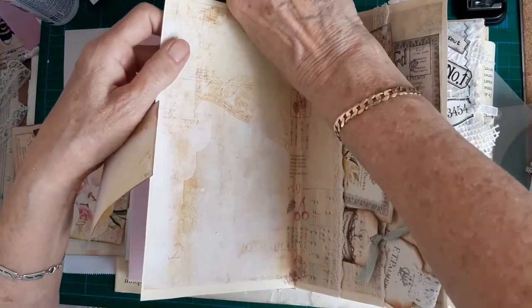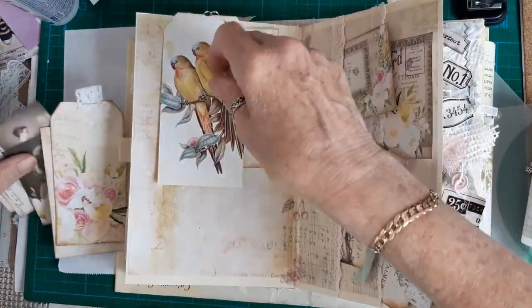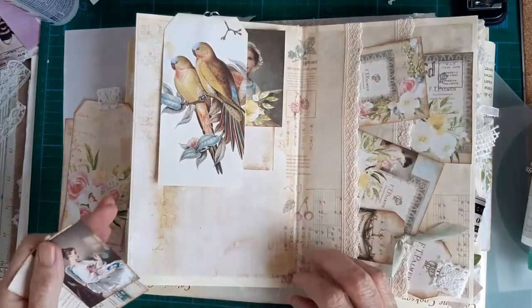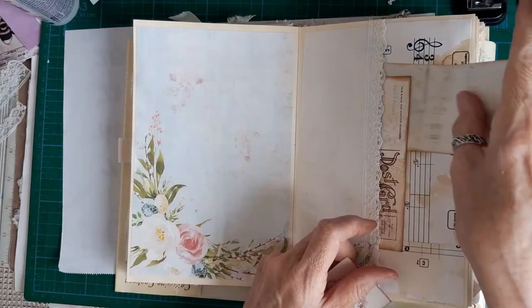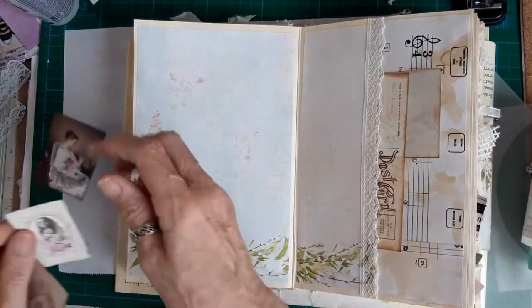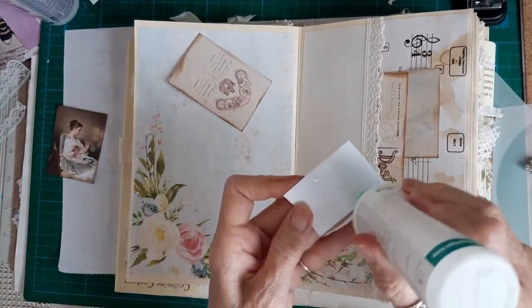I shall put it on here and put some of the journal cards underneath - like that. Then we'll find some more pockets for the last bits of ephemera. Put another tag in there with that envelope. These are a little bit on the small side - what I'll do with these is use them to decorate instead of using as journal cards.